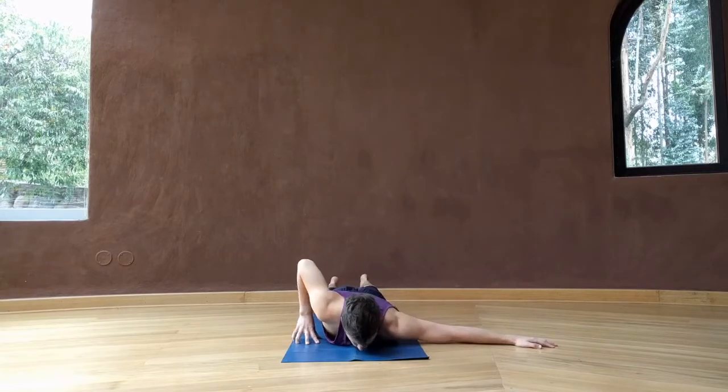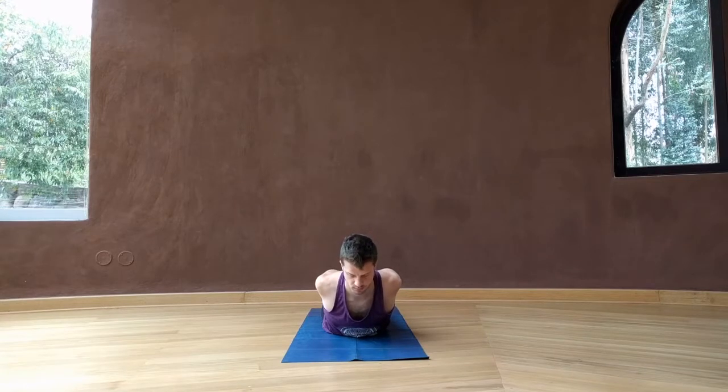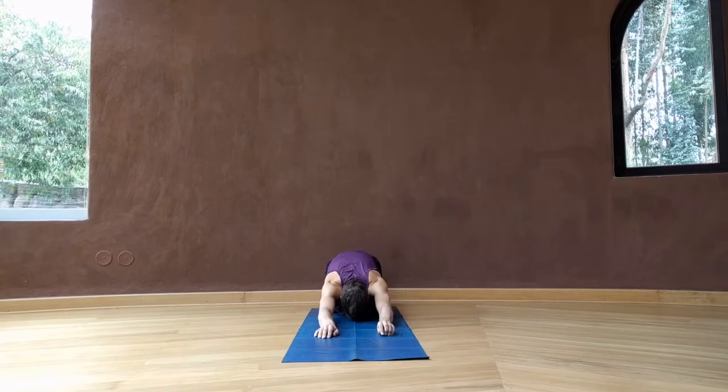Coming back to center, taking both hands behind you, interlacing the fingers, lifting the heart up, and reaching for your heels. Releasing the hands underneath you and pressing back for another child's pose.